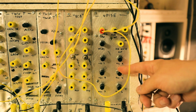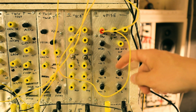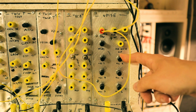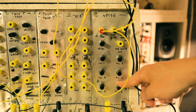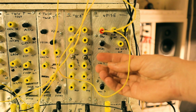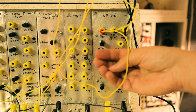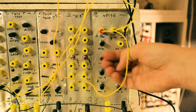I guess that's all I have to say about the module. I'll end the video by patching some sort of a sequence with some other drum voices — that will be it. Thank you for watching the video, and thank you PCBWay for the PCBs. I'll see you in the next one. Peace, bye.